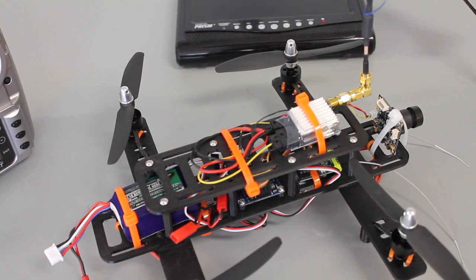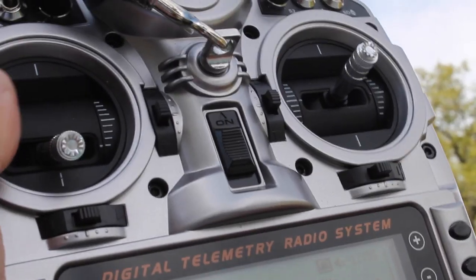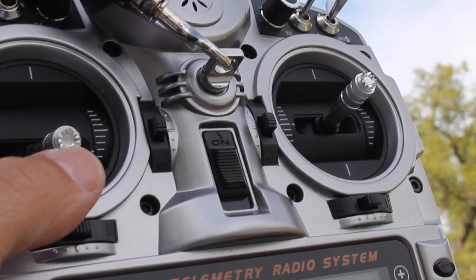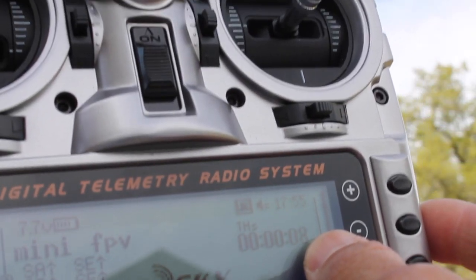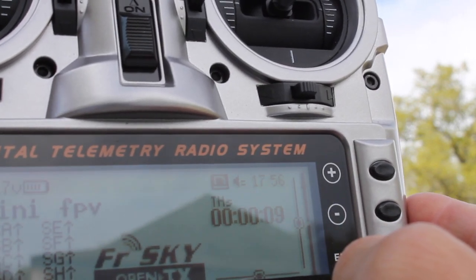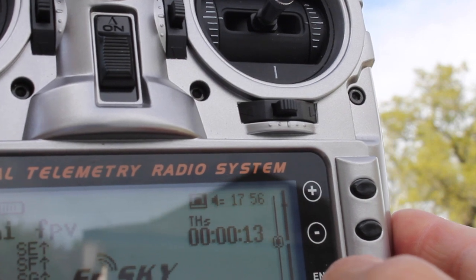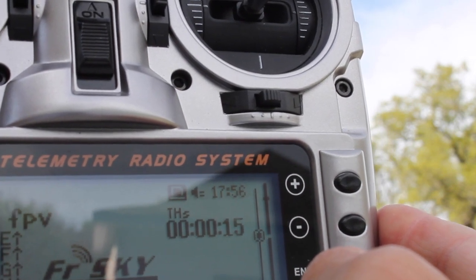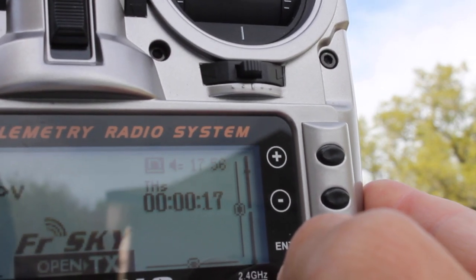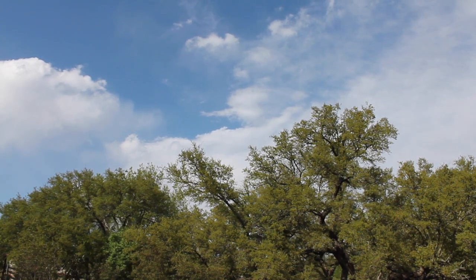We'll actually be able to see that here in a minute. What I'll do is arm, then take off. One thing I like to do — you'll notice if I hit the throttle, this timer will start, and if I take it down to zero, it'll stop. I like to use that just to get a good feel for flight time. We're going to take it up for about 30 seconds, bring it down, and then we'll do a little FPV.